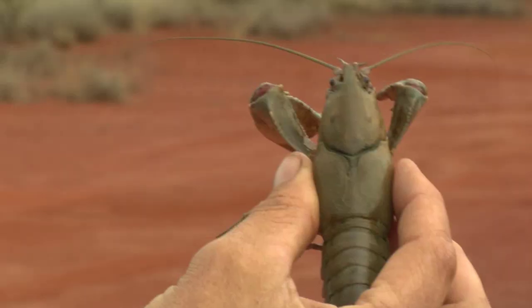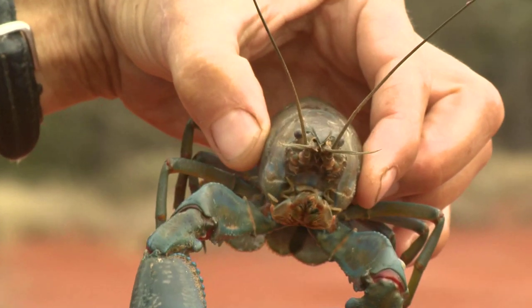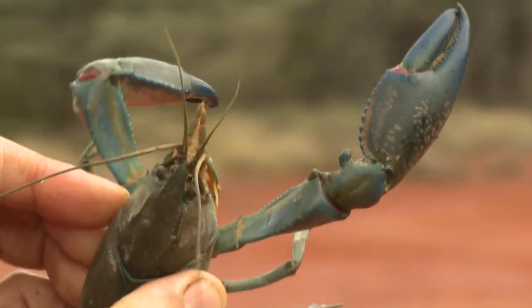The colour of yabbies varies a great deal based on the quality of the water and the environment they live in. Most yabbies are a mid-brown colour, sometimes with a bit of red on their claws. Every now and then you get blue yabbies — bright blue, especially on the claws. Particularly in these outback areas, you can get bright blue yabbies, amazing to look at.